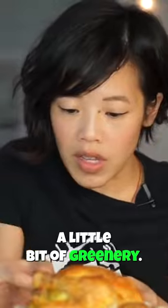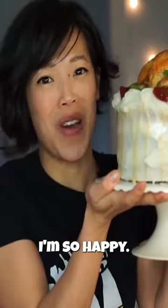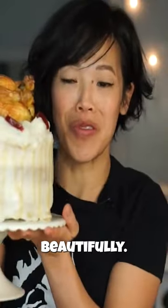Next, I'm gonna garnish with a little bit of greenery. Look at that! I'm so happy. Look, this turned out beautifully.